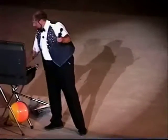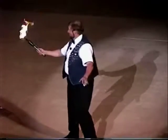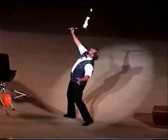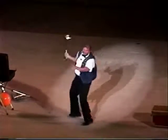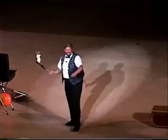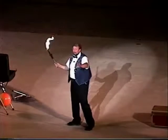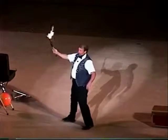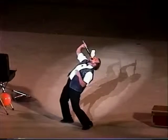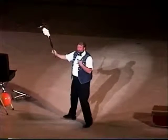And now ladies and gentlemen, boys and girls, for my finale, I'm going to take the torch and cram it down my throat for your amusement. One, two, three. Don't tell them how I did that. Here I go — for real. Three important things to remember: nine-one-one. Time's all flambé.